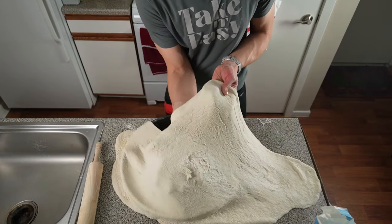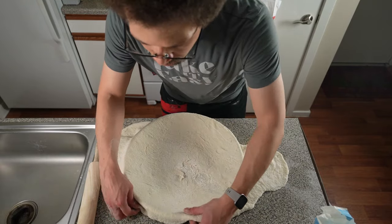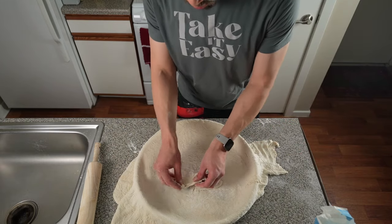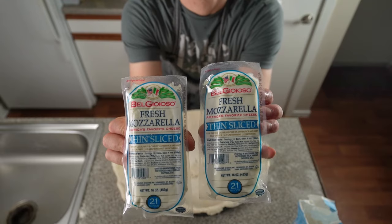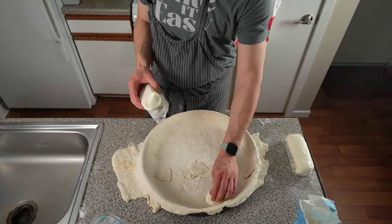More grease for the pan, then I carefully moved the dough into the pan. I didn't want the dough to break apart — it almost did. You can see there are some thin spots in the center. Because I'm not a master pizza maker the dough wasn't a perfect circle, so I had extra on the sides and used some of that to patch the center.